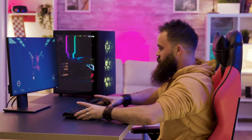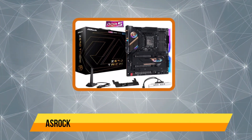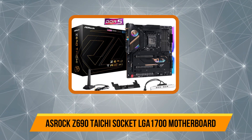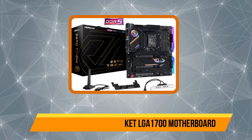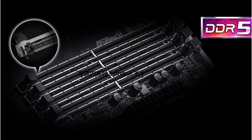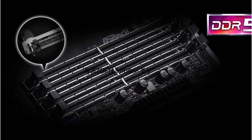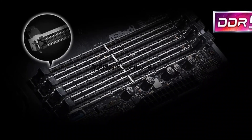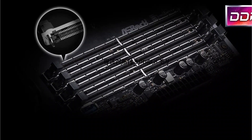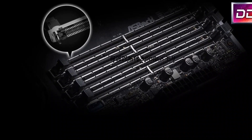At number 4: ASRock Z690 Hi LGA 1700 motherboard. The ASRock Z690 Hi features the Intel LGA 1700 CPU socket and Z690 chipset, so CPU compatibility won't be an issue. You can use almost any CPU from the 12th gen Intel CPU series with this board.